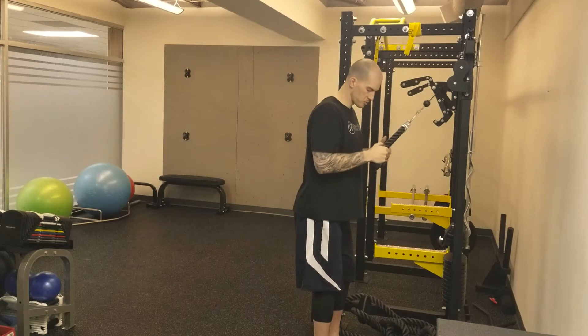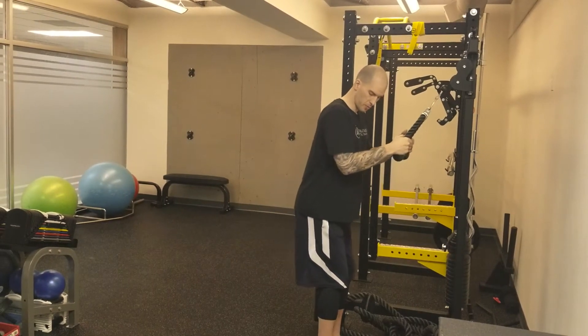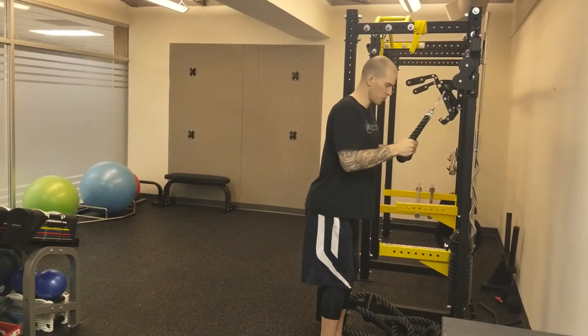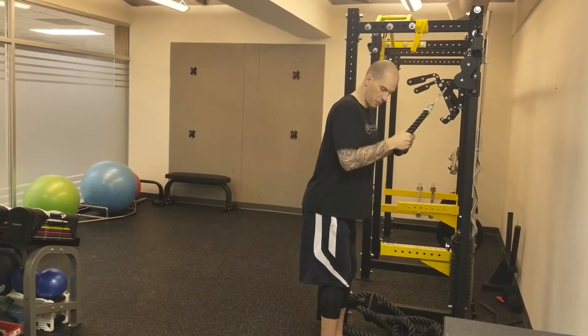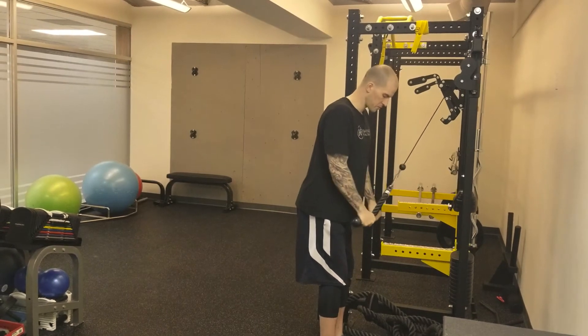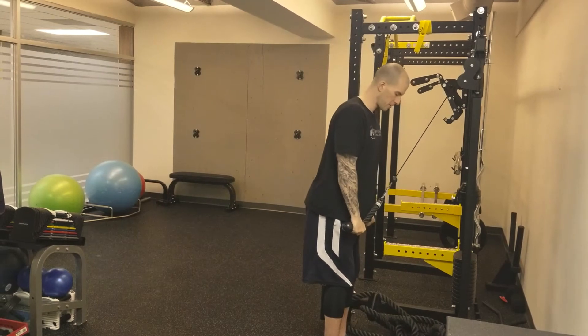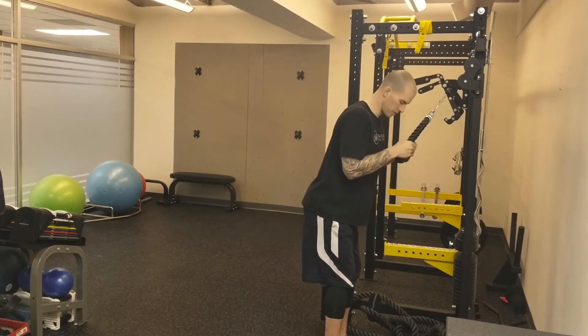I'm going to pull my elbows to my sides. I want to almost feel like my elbows are being pulled forward by the rope — that's how I know I'm at the top of this motion. And from here, I want to extend my arms down at the elbows towards my thighs, come up under control, pressing back down through the back of my arms, feeling my triceps.